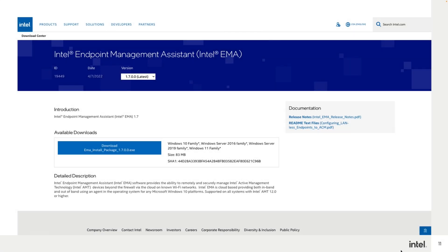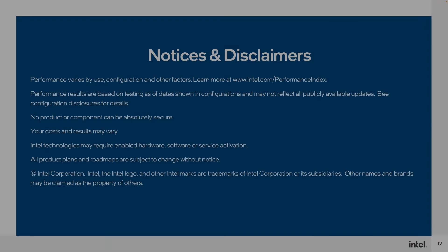We highly recommend upgrading to Intel EMA 1.7 as soon as possible to take advantage of the security improvements and new features. The installation package is now available on the Intel Download Center. Thank you for watching. If you have any questions, please visit us at intel.com/vpro or intel.com/amt.